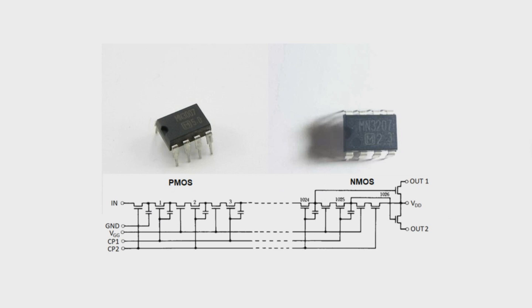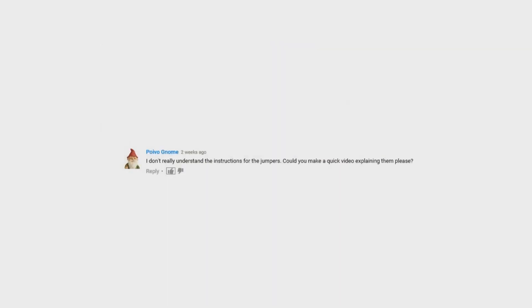So let's actually read the question. Poivonome asks: "I don't really understand the instructions for the jumpers. Could you make a quick video explaining them please?" Well, here we are.